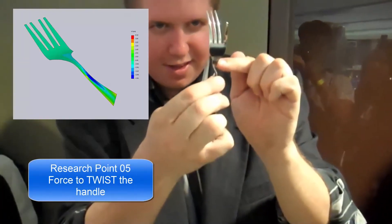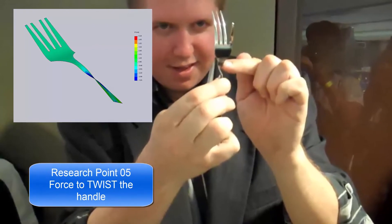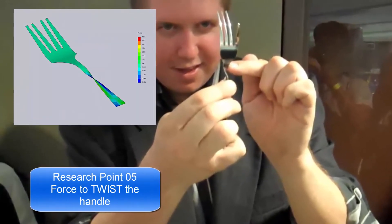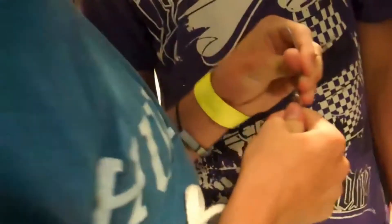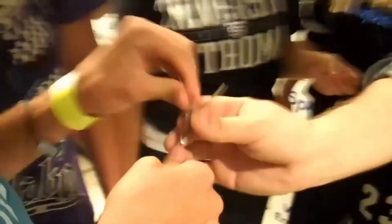In point five, we use SOLIDWORKS Simulation to twist the handle a full hundred and eighty degrees — this is my favorite. Take that. Untwist it. It ain't gonna budge. You can't untwist it. Nope. Watch, we'll do it right up here.